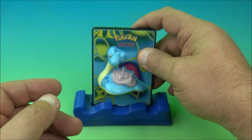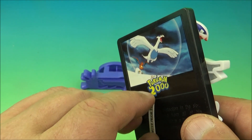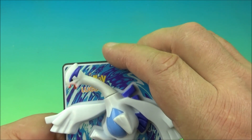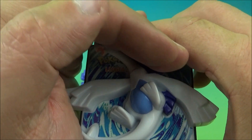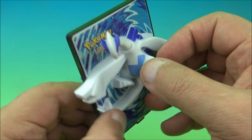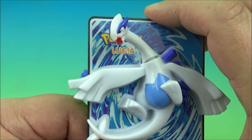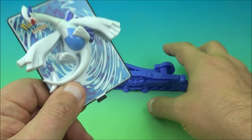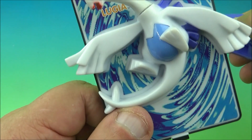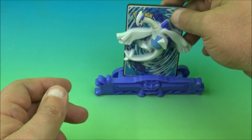This next one is Lugia, another electronic light-up one. You can see the name right there. We pull out the battery tab — let's see if it works. Unfortunately it doesn't light up. The batteries are 24-25 years old so I can't expect them to work. When you push the tab the head kind of moves up and down. One other thing I noticed: each base has the name of the actual power card that's supposed to go with it, so they do have their own specific base.